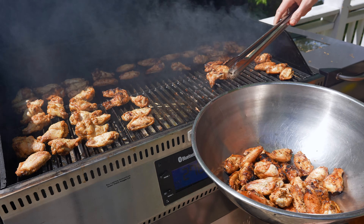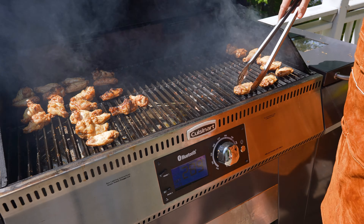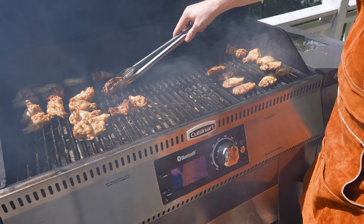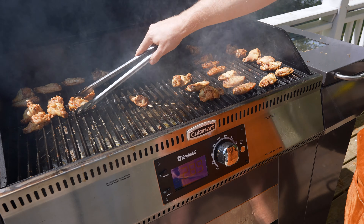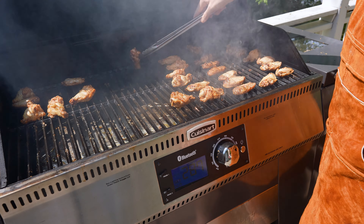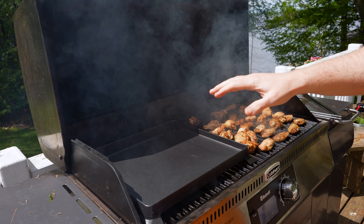We're about 30 minutes into the cook and these guys are coming along great. We've already had a few that we've had to turn, but generally around the 30-minute mark, this is the safe point where you should be turning all the wings to make sure you're getting them done on the other side. You can really see the fat rendering out and bubbling in these guys.